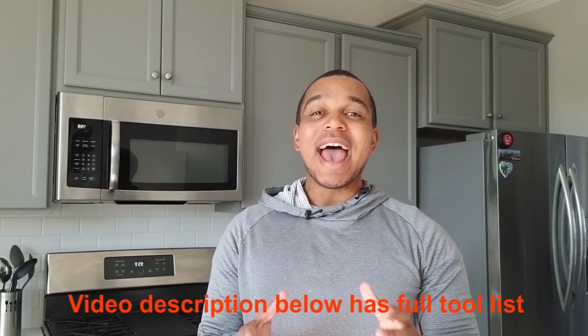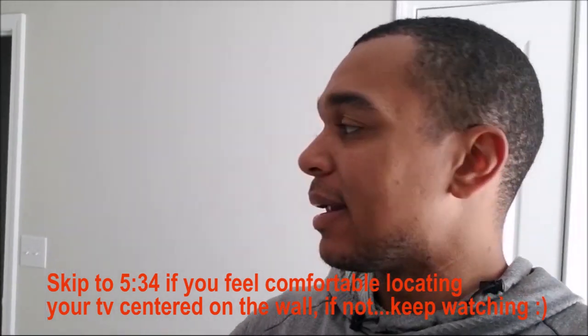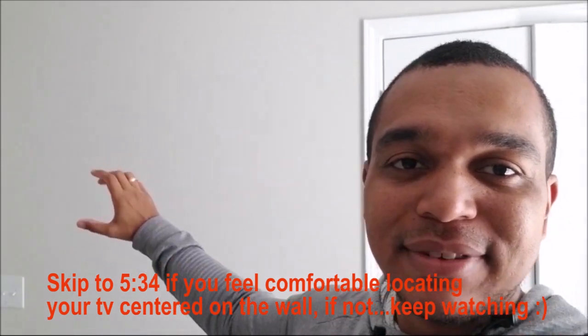That'll do it for the complete tool list. If I add any tools, I'll note them down in the video description with a full detailed tool list. You'll also need your TV mount kit, whichever company you prefer. The topic of this video is not necessarily about how to place your TV centered on the wall — it's about how to mount the TV without studs.